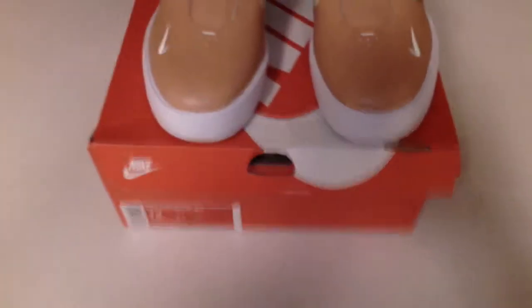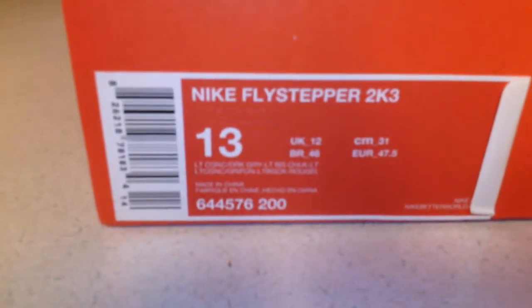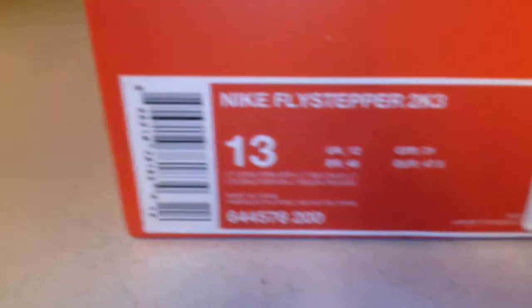Wagwan YouTube, it's your boy DJ Young KT back with another review. This is not a review, this is a sneaker pickup — a pickup I did two days ago of the Nike Skystepper 2K3. Let's get into it man.